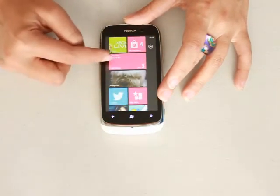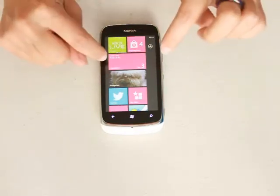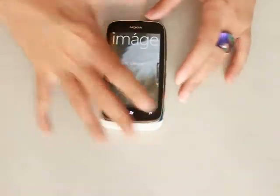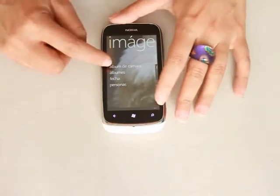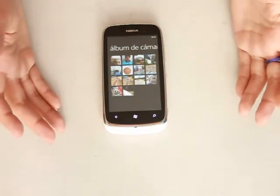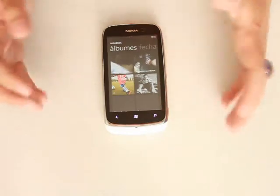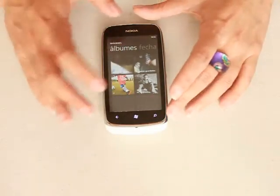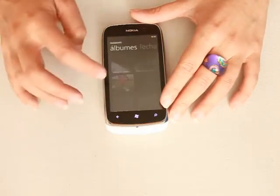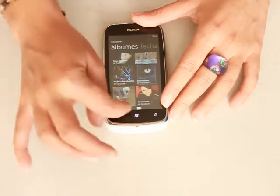The next thing will be your calendar. Your calendar connects directly to every event you have on Facebook, and you will get notifications on your calendar right away. You also get your images. The camera from this telephone is a 5 megapixels camera. I like the images a lot, and one of the things I really like is that you get all of your albums in one single hub — your camera album, and also all of your albums from Facebook and SkyDrive, all together. Once you link your telephone to your different social networks, everything comes right here.